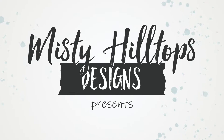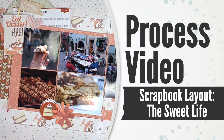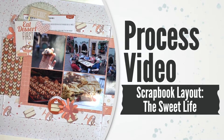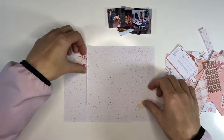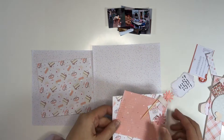Hello, Sula here from MistyHillTuffs.com. Thanks for stopping by. In this video I'm working on a 6x6 double page spread titled The Sweet Life. I'll be scrapping a number of photos and I'm working with a digital scrapbook kit, Eat Dessert First by Heather Roselli and Megan Mullins from Sweet Shop Designs.